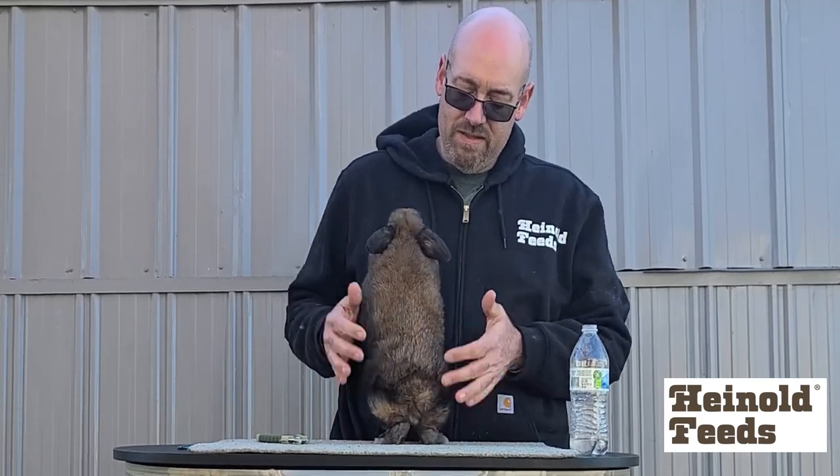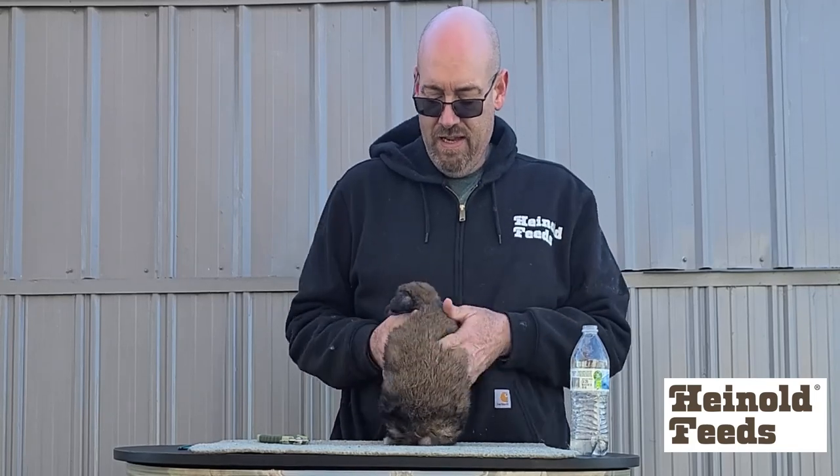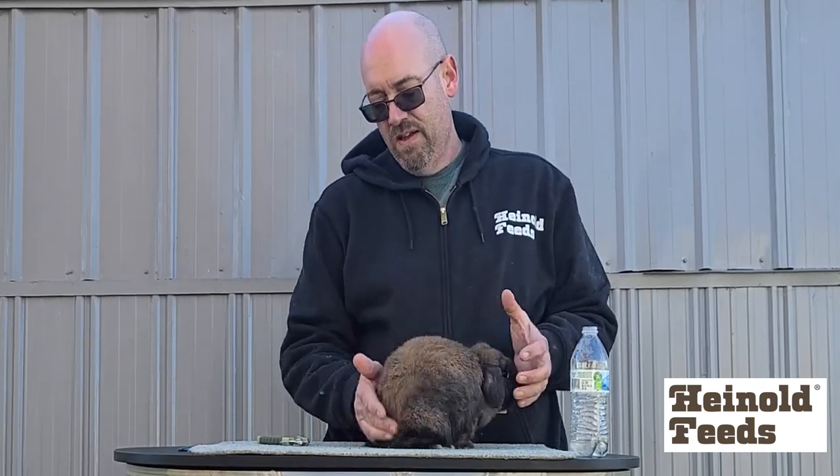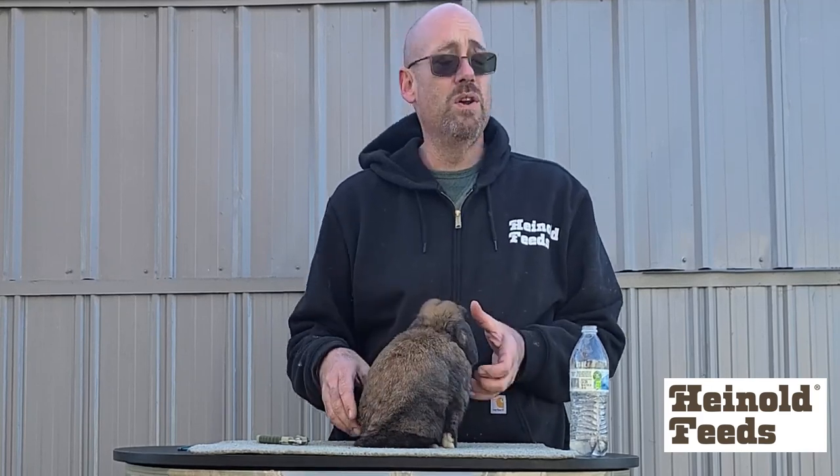You might have to do this a few times — you want to start this before the day of the show. That's mainly all you have to do when you're getting a rabbit ready to show.